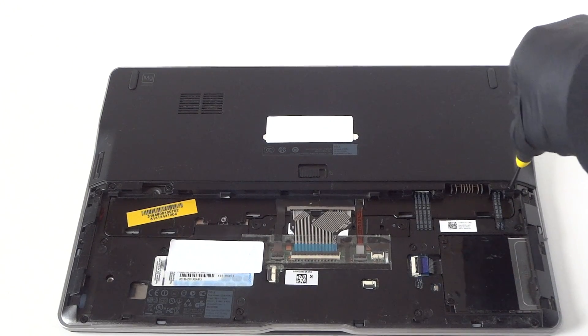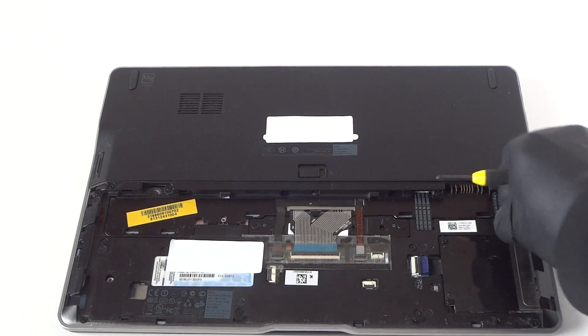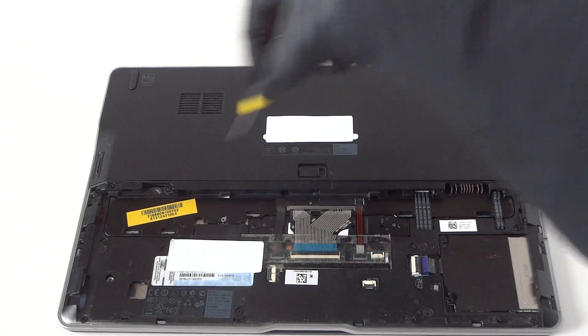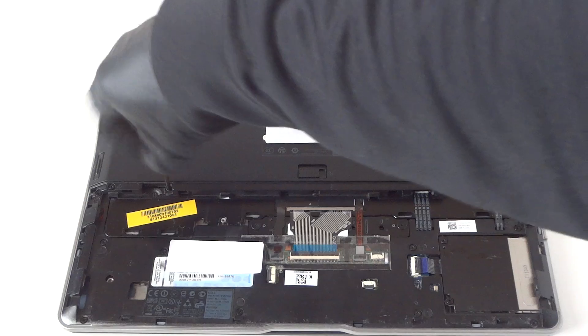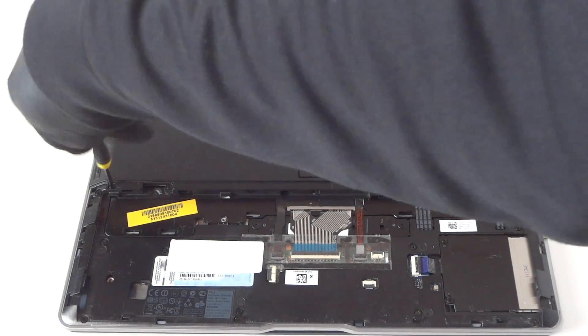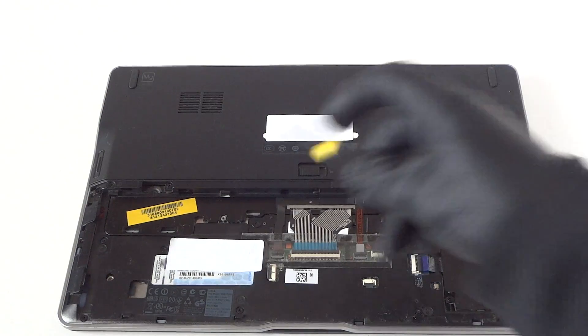In this Ultrabook it doesn't have a standard drive — it's got an mSATA SSD, a mini one, 256GB. It does not have an optical drive, but it's pretty fast. It's got an Intel Core i7 in here, but not enough memory — only four gigs.